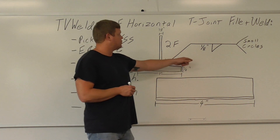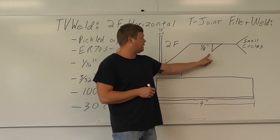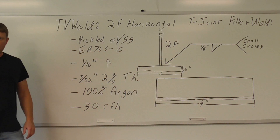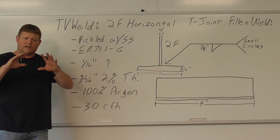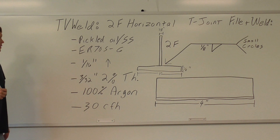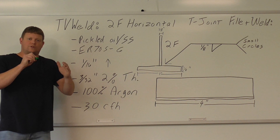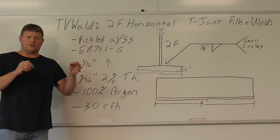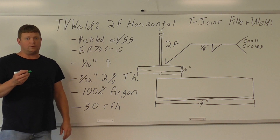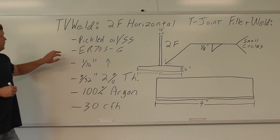You can see there's a weld symbol right here — a leg size of 1/8 of an inch, arrow side, so that's going to be right here where you put the weld. There's the fillet weld symbol, and I put small circles in the tail because that's what we're going to be doing — just small circles to get that weld to wet out. Once it's out, we add circles as needed if it's not following the weld. Usually we have to do circles after you dip: dip, do a little circle, dip, do a little circle — just following the small circle rule.